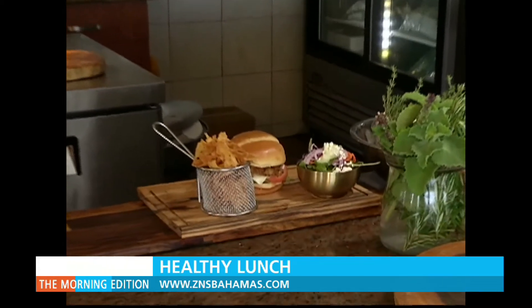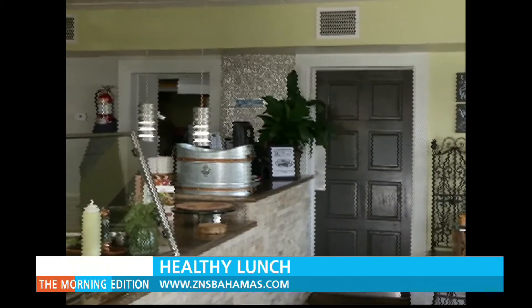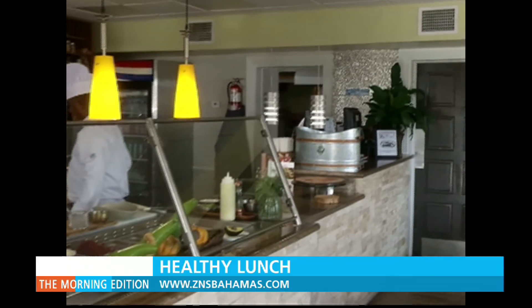My mouth is watering already, I can't wait. So stay tuned for that. CS Gatterley, ZNS Network News.